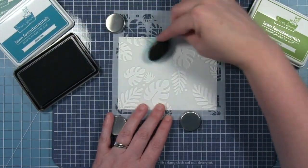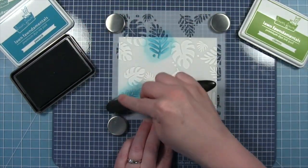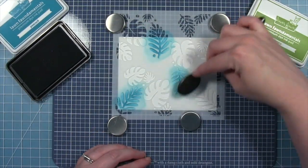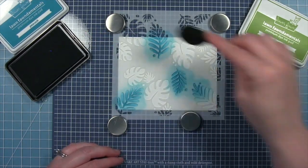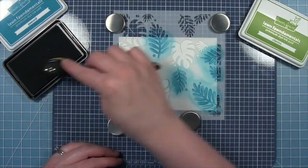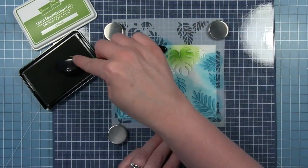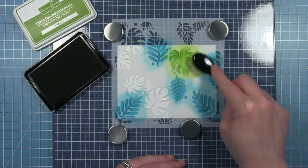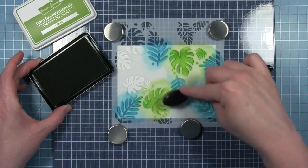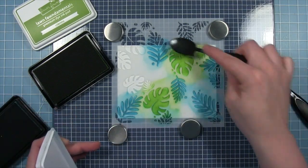I'm picking out all those leaves that are similar and not worrying too much if my ink goes over into another leaf — they're going to blend together and it's going to look just fine. Now I can go in with Cilantro and use my blending brush to color in that other style of leaf on this stencil, as well as those little smaller leaves. I didn't bother cleaning off my stencil between the two colors — if I pick up some of that Peacock and it blends in with the Cilantro, that will look just fine. I'm actually pulling some Peacock into the bottoms of those big leaves that I colored with Cilantro.